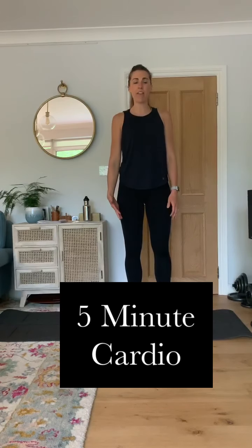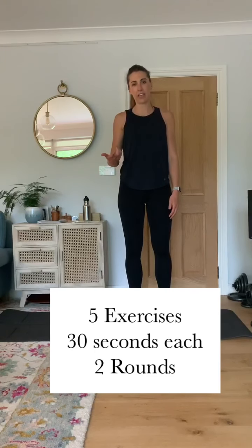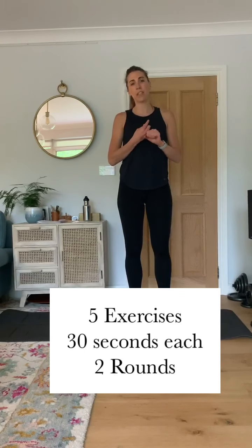So we're going to do five exercises for 30 seconds each and we're going to do two rounds of that. The first exercise will be jogging on the spot, then star jumps, mountain climbers, squat jumps and then hamstring flicks.